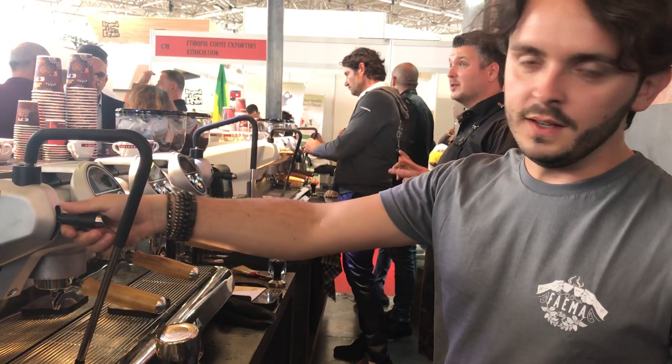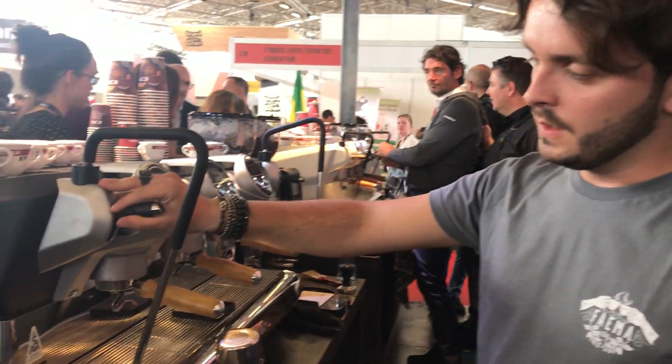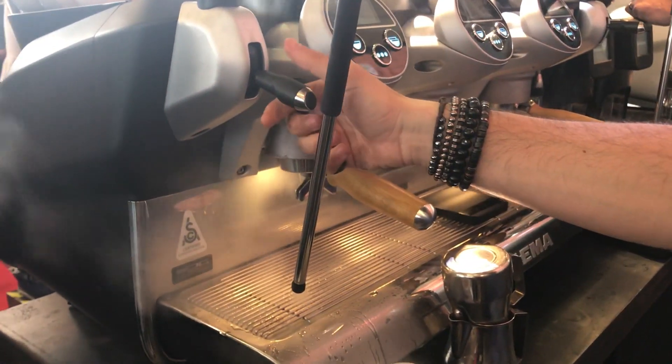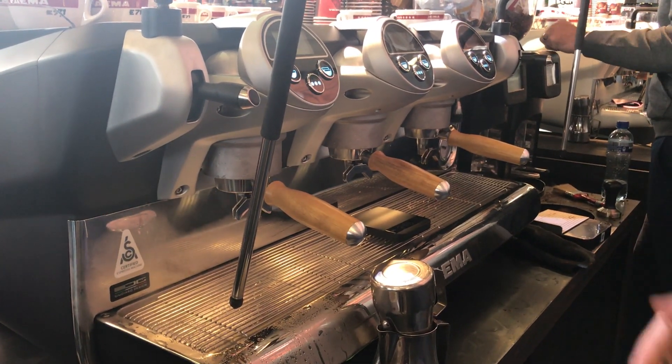We have the opportunity to have three different settings. The first one is manual. Then we have two power settings: 50% of power and 100% of power. This helps you to work with more quantity of milk.